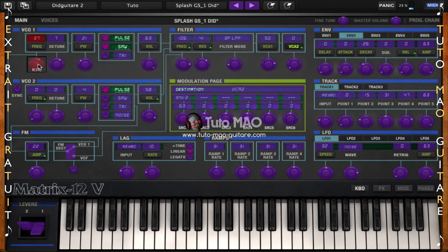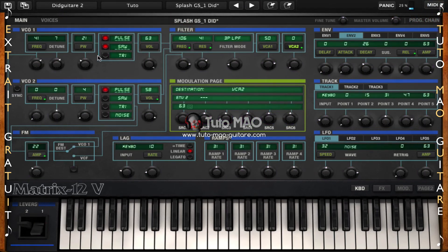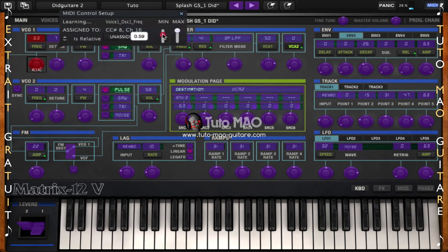Revenons sur l'assignation MIDI, toujours sur ce même paramètre. Sachez que nous avons le CTRL CHANGE MIDI, ici 8, et je peux régler un minimum et un maximum. Actuellement il part de 0 et va au maximum à 1, mais je pourrais dire que je veux partir de 0,66 — quand je tourne mon bouton complètement à gauche, je ne peux pas descendre en dessous de 0,66. On peut aussi inverser : si je tourne complètement à droite, j'aurai un minimum, et si je tourne complètement à gauche, j'aurai un maximum.